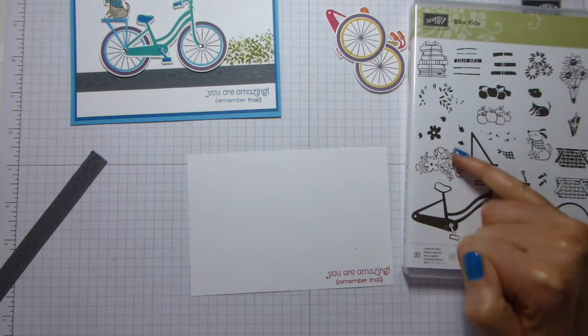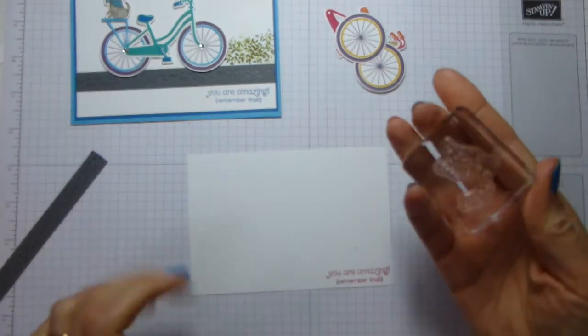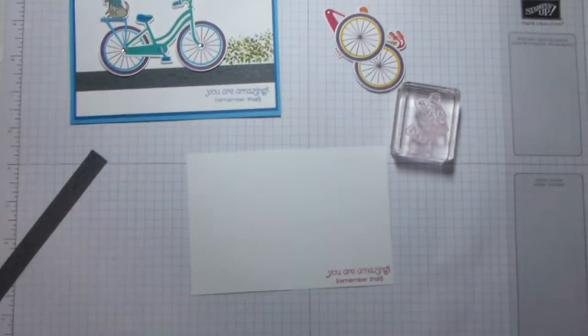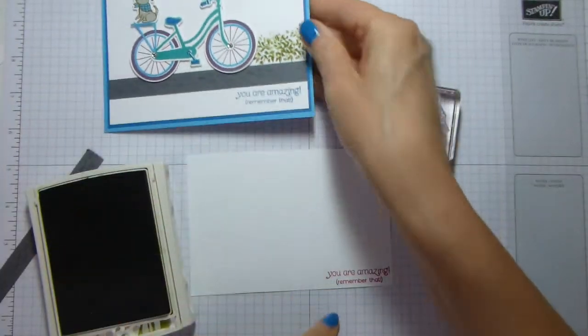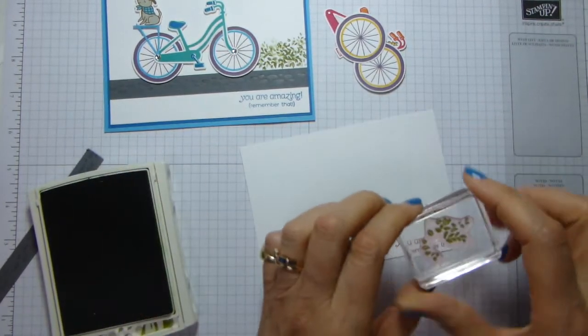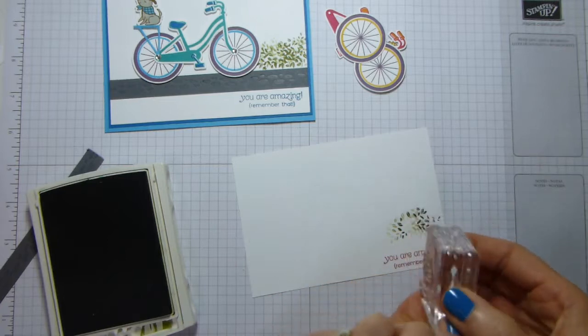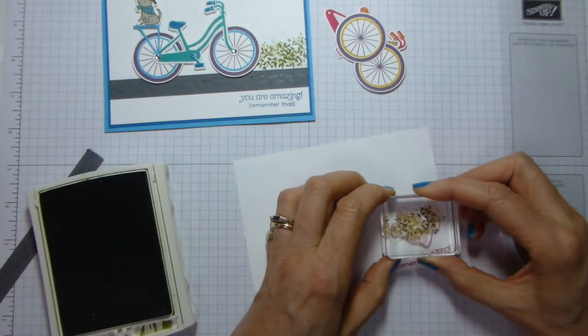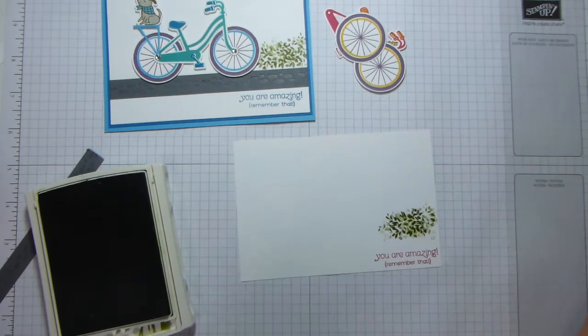So this is flowers, flowers, leaves. I'm going to use this here and grab another block. Old Olive — this is what I've used to make this sort of bush effect. So all I'm doing is stamping and stamping and stamping, and then I might turn it over and do some more stamping, and generally just make a bit of a green splodge. So that's that.